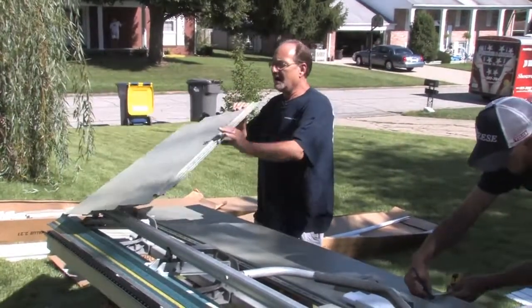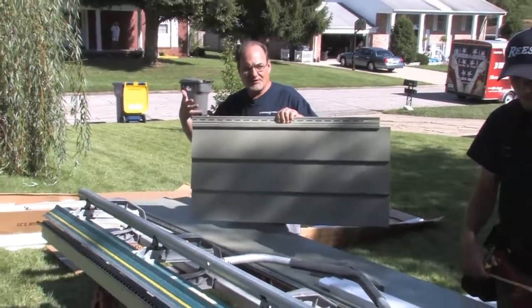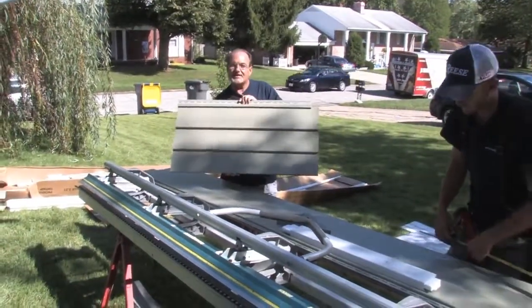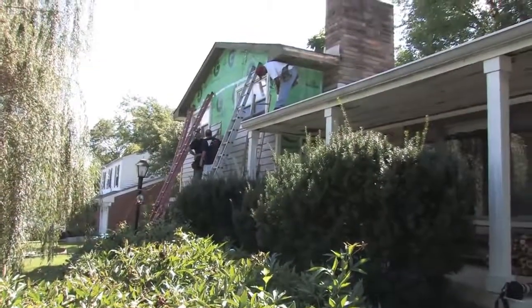So again, this comes in various sizes, various profiles and styles. But you can really tell how something like this could make your house just look beautiful.